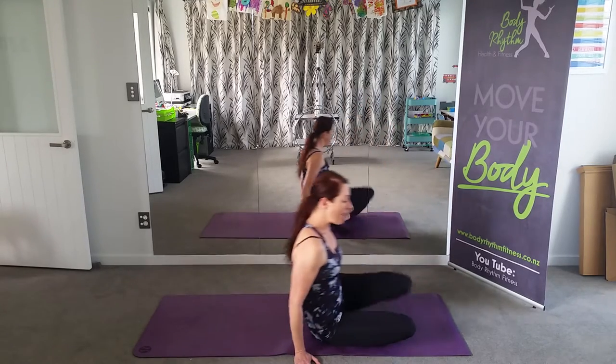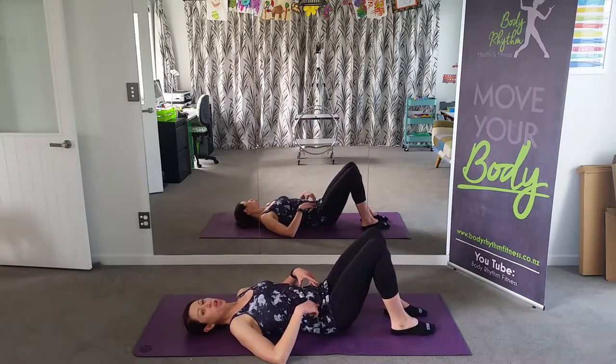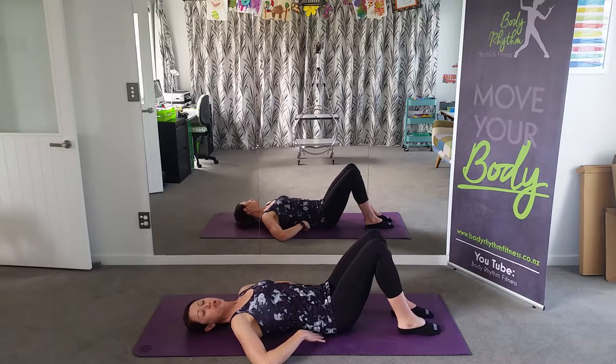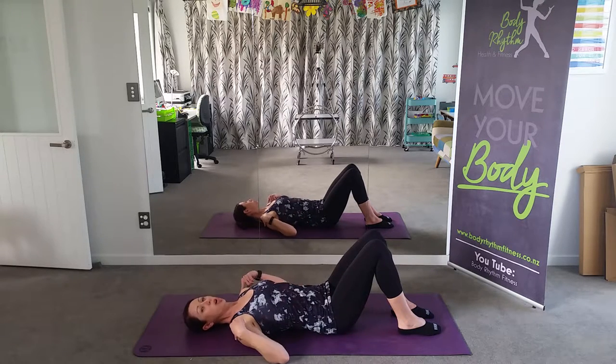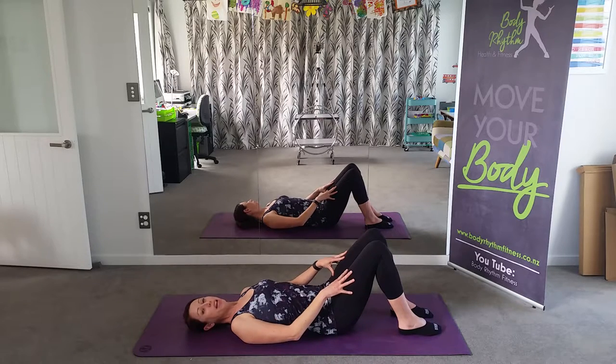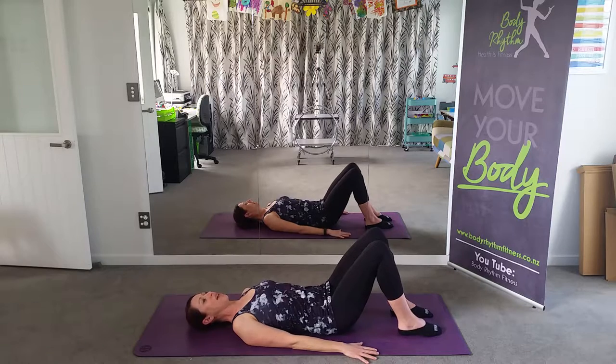So we're going to lie down on our backs. We're going to start with a neutral spine. That means your tailbone's down and you've got a natural curve of your lower back. You should be able to put just a few fingertips between your lower back and the mat. The shoulders are down, the shoulder blades are flattening out with the mat. You can bring the hands down beside you, knees bent, feet a distance apart, and just relaxing those legs into the mat as well.